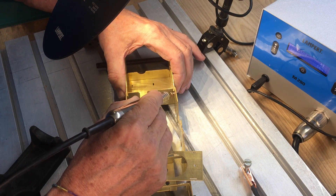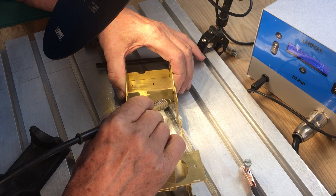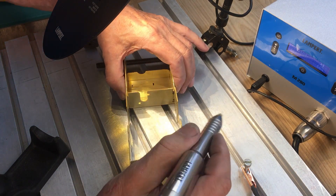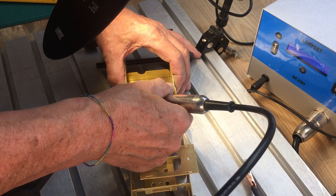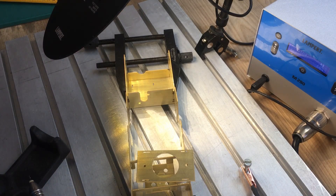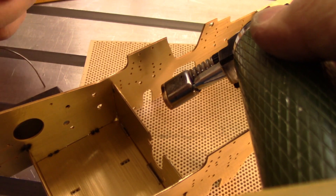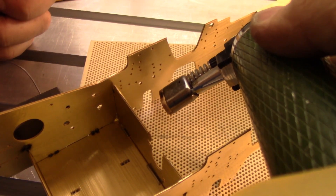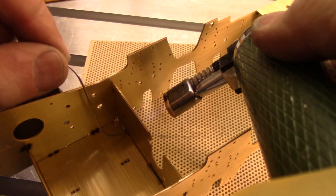I will put a link to Lampert in the information below. When soldering it is ideal to heat the sheet so that the solder melts without being directly heated by the flame.